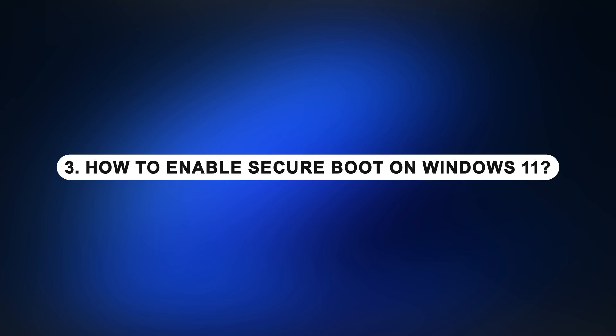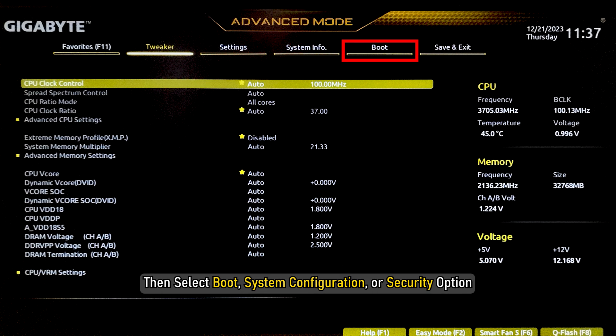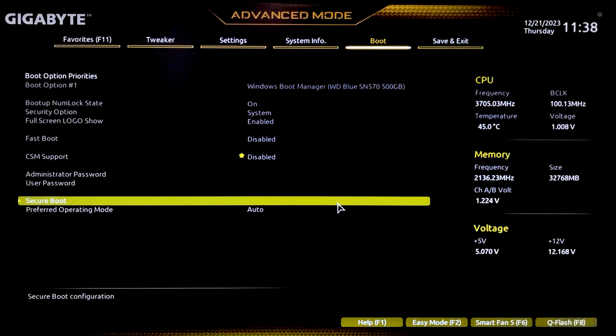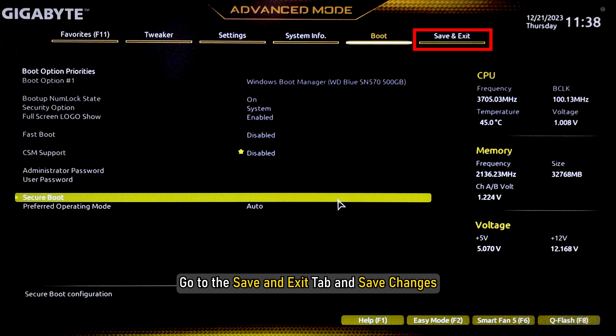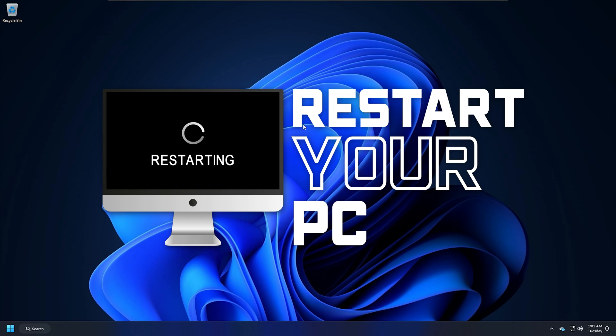How to enable Secure Boot on Windows 11: enter BIOS or the UEFI settings as shown before. Then select Boot, System Configuration, or Security option — this will depend upon your BIOS settings. Select the Secure Boot option. To enable the option, press the Enter key. Go to the Save and Exit tab and save changes. After this, restart your PC.